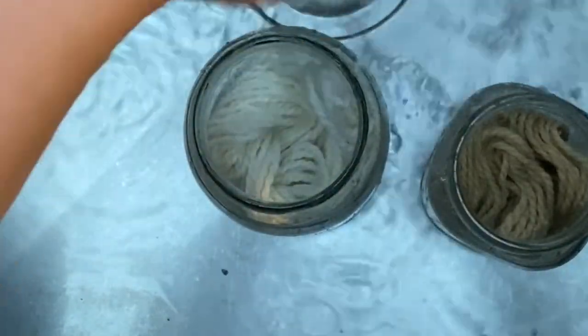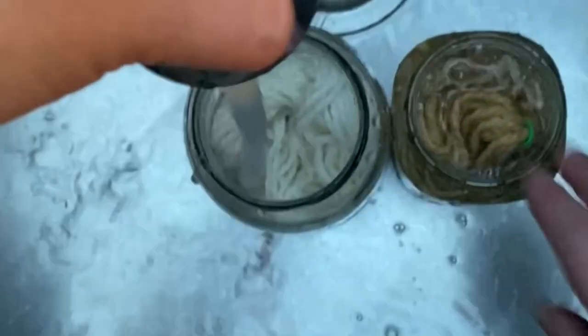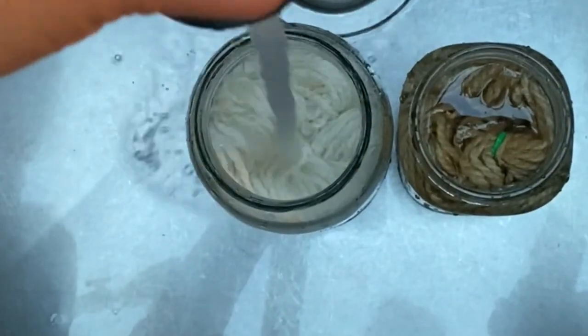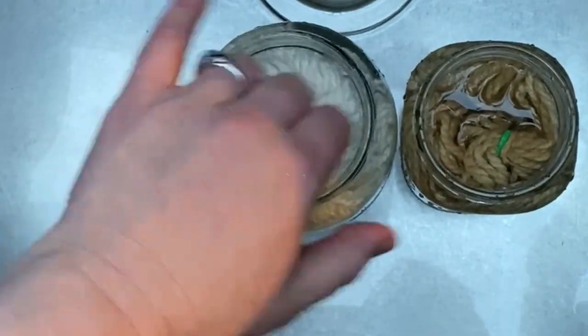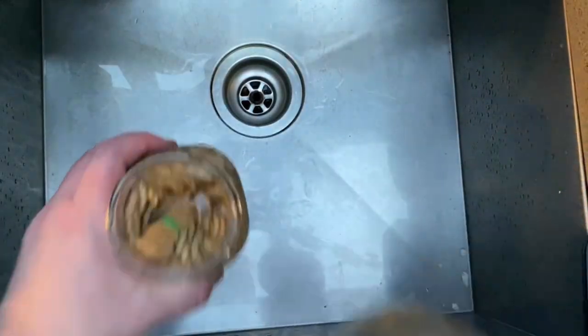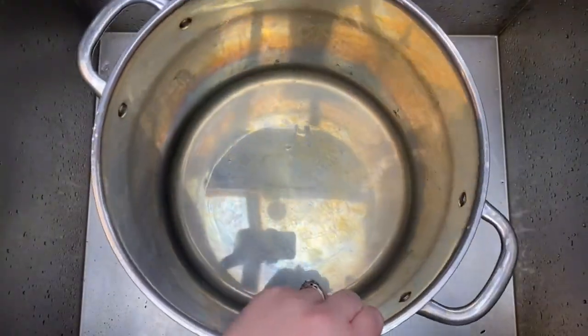Once you've heated your fiber with the metals, you want to soak your fiber. Anytime you are dyeing with fiber, you want to soak it in water ahead of time, about 20 minutes or so. What that does is allow the water to penetrate into the fiber, so when you add your fiber to your dye pot, it just sinks in more easily. I tend to soak my alum-mordanted fiber, which is the one on the left, and the iron-mordanted fiber, which is on the right — the darker one — separately, so we don't get contamination and then splotchy colors.